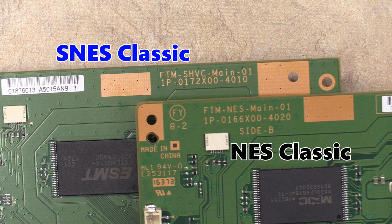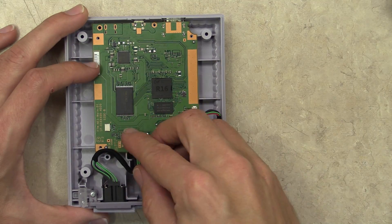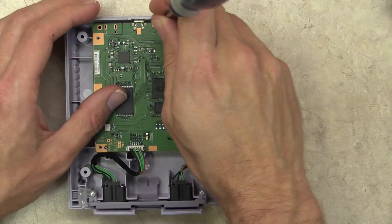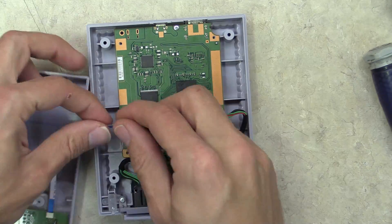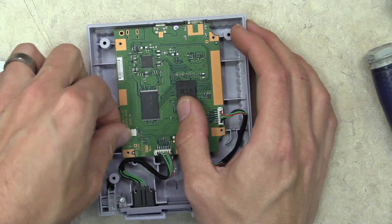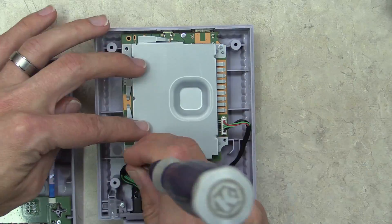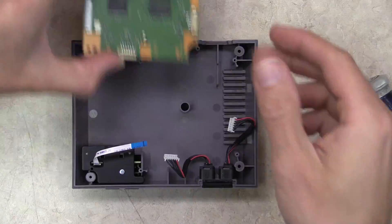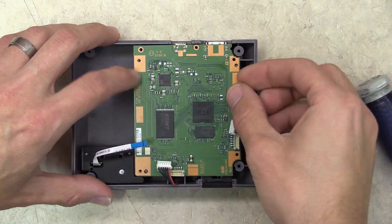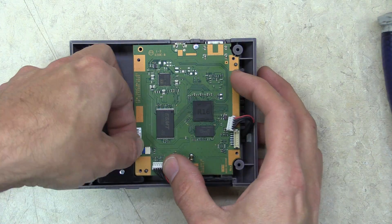Here is a close comparison of the ID labels. Now let's get to the fun part — can these boards be swapped? First I'll install the NES Classic board in the SNES Classic case. Not surprisingly, everything lines up and fits perfectly. All the connections plug right in and the heat sinks are identical. And now I'll put the SNES Classic board in the NES Classic case — again, no issues fitting this board in the case.